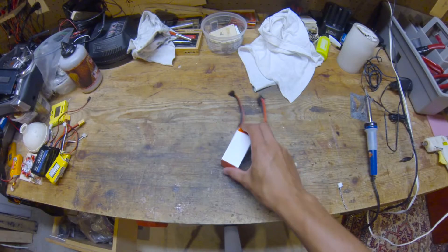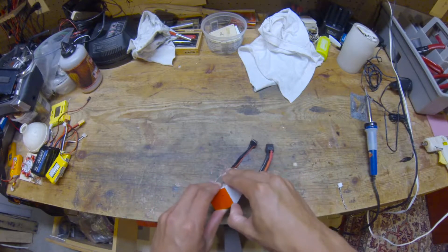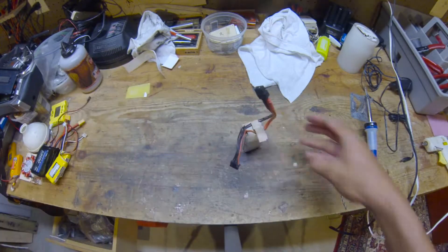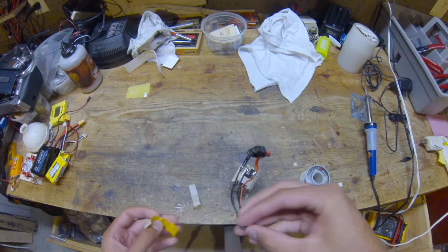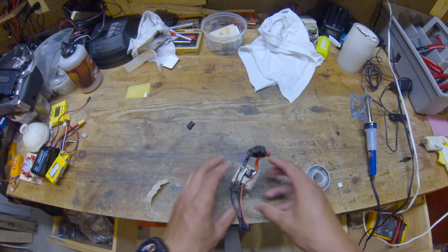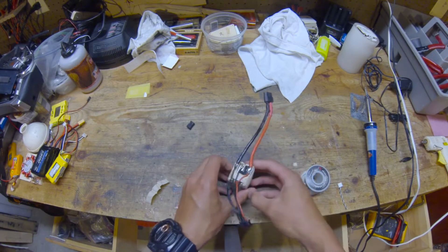The first thing I'm going to do is take the covering off this battery so we can work with it. Now we have to make sure we don't touch any of these exposed leads here, and we're going to desolder all these wires off because we need to rewire everything.